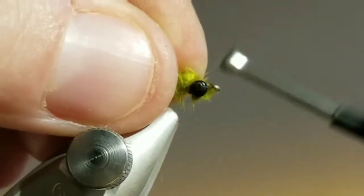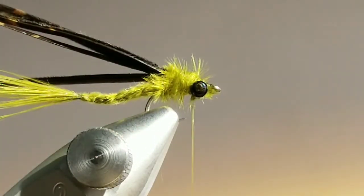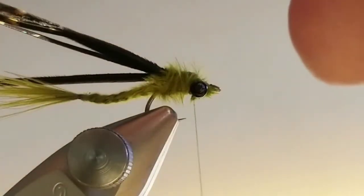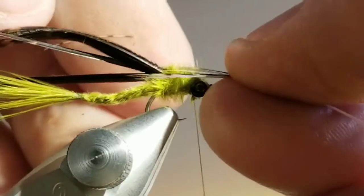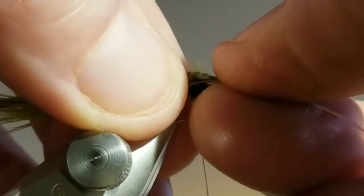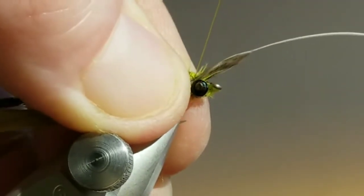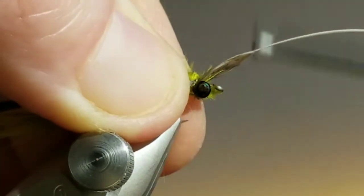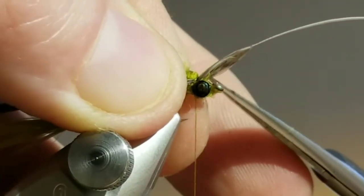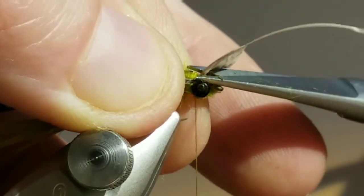For the legs I'm just going to use regular partridge — natural. This is a little bit of a lighter set of legs than I normally use; I usually use the darker feathers, but I do tie quite a few with these really light colored naturals. Get that clamped down, snip that out of there. From here on out it's really just like tying any other nymph — abdomen, legs, fold the wing case over.